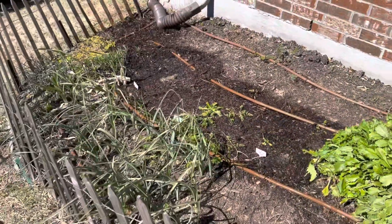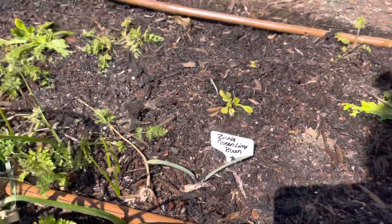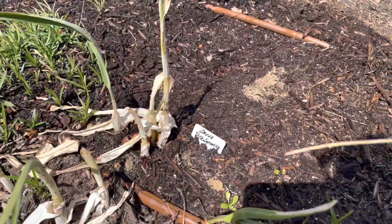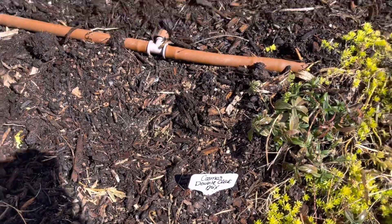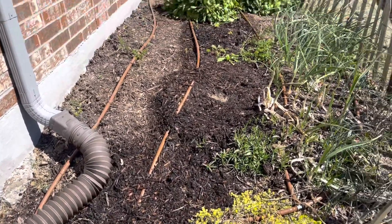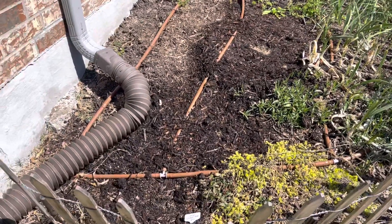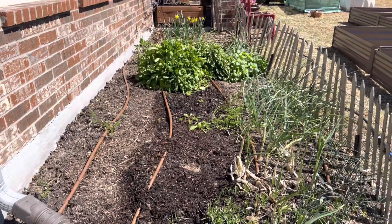I've got the Queen Lime Blush zinnia, the Polar Bear zinnia, the Pink Senorita zinnia, and over here I've got some Double Click cosmos mix. I watered those in really, really well and I will come out here every day and douse them with some water — we're in a drought right now and I don't have any significant rain in the forecast, so I need to make sure these stay nice and moist until they get going.